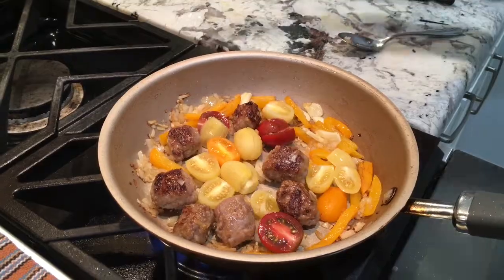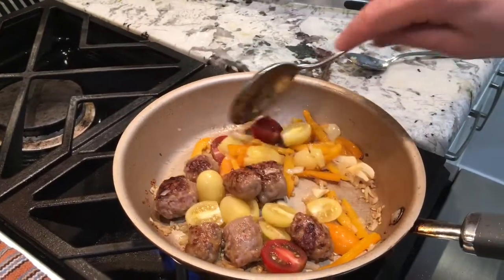Just a couple minutes. It looks good. It smells good.